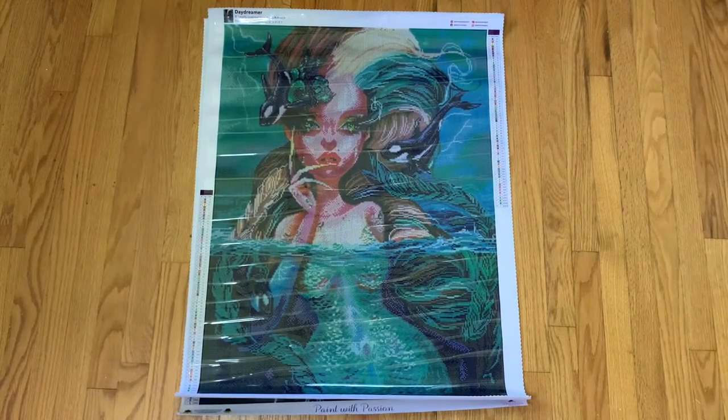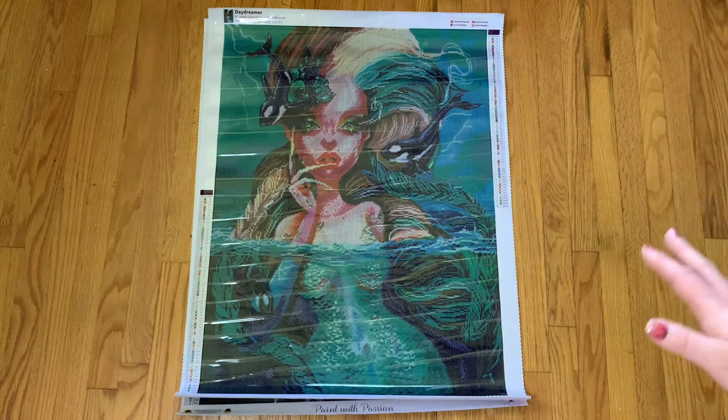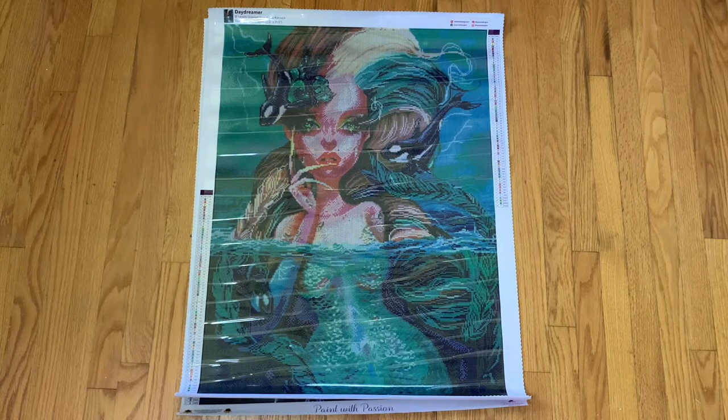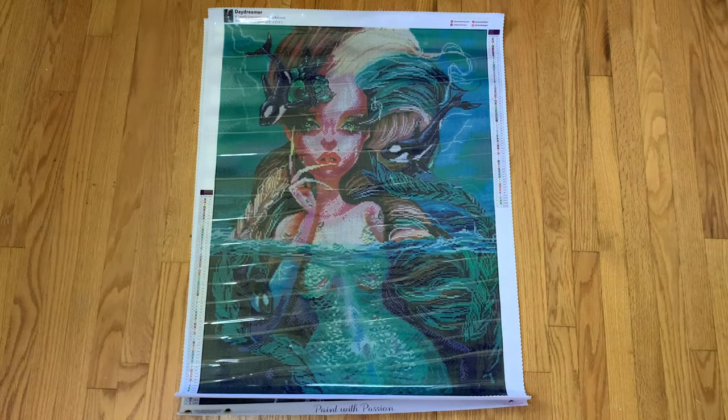This first kit is Daydreamer, and all of these are from Curtis Reykjavik. This is a 60 by 80. All of the Curtis pieces from Dreamer Designs, excluding two I believe, are 60 by 80 and they definitely need to be. I wish they would re-release the other two — I think one is Red Riding Hood and the other is Symphony — in 60 by 80 because they're just too small as charted. This one is Daydreamer. There are 68 colors and five of those are ABs.